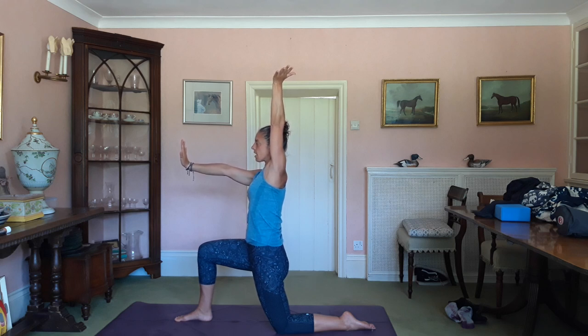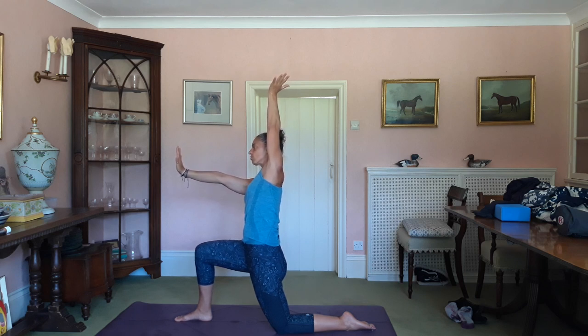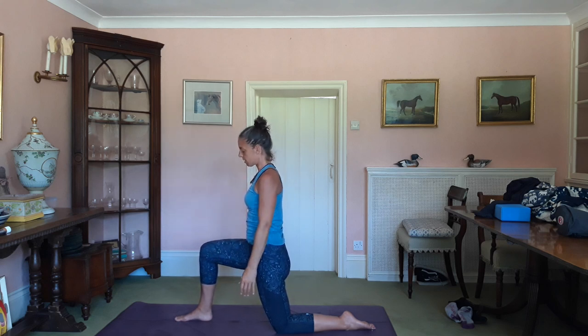Inhale — exhale over to the right. Keep pushing down through the right foot and the left shin. Try not to drop the stuff on your tray, which is quite hard. Inhale, come back to centre. Release the arms, maybe give them a little zhuzh.